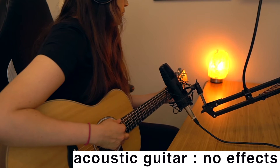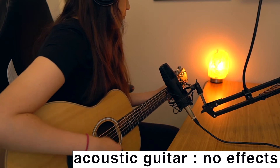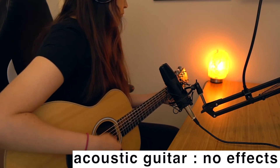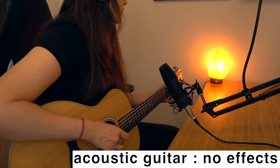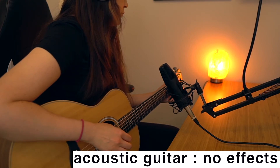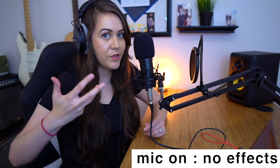Another thing you might want to use this microphone for is recording instruments like guitar, so I'm going to go ahead and show you what that sounds like right now. [Guitar demo] And for those of you interested in voiceovers, podcasting, or maybe some ASMR, this is what the microphone sounds like for regular talking. There are no effects added — this is just what you're going to get as soon as you plug it in and start using it.